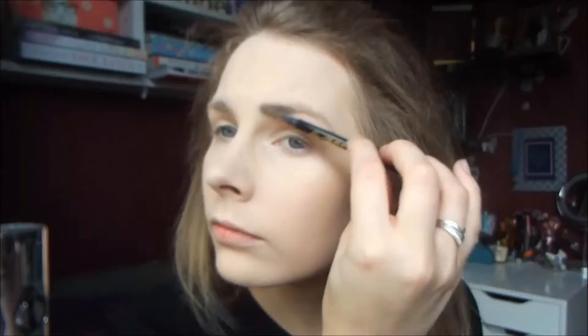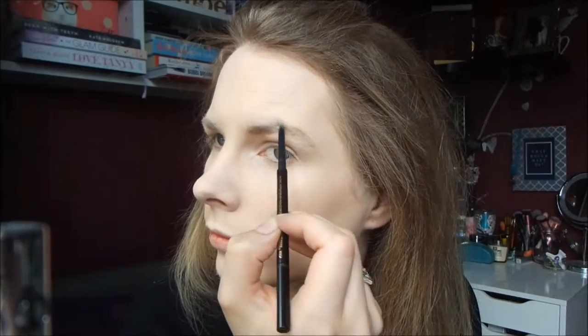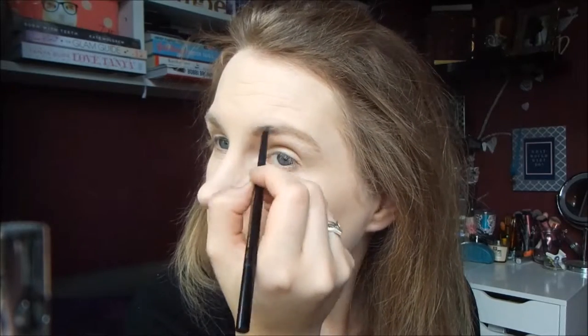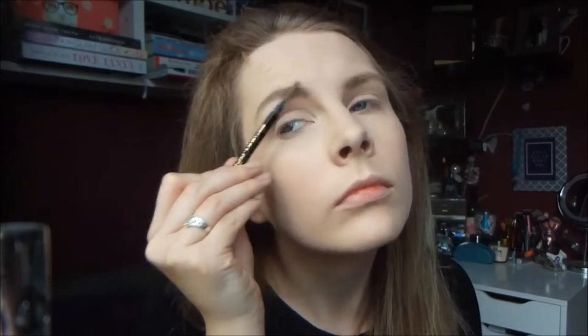For my eyebrows I'm using my Superdrug Archery Eyebrow Pencil. I'm using the spoolie end to comb my brows into place and then use the pencil end to fill in any sparseness and to give my eyebrows a bit more definition. Felicity's brows aren't particularly arched — they're quite rounded looking — so that's what I try to do with my brows, but you can fill your brows in any way that you want. Then just use the spoolie end to comb back through them to make them look a bit more natural.